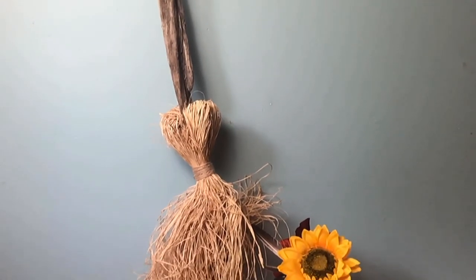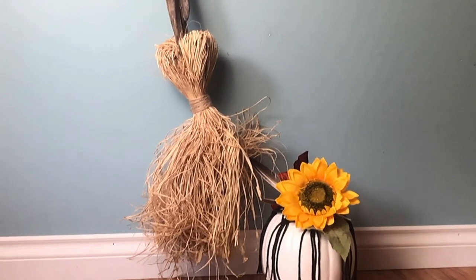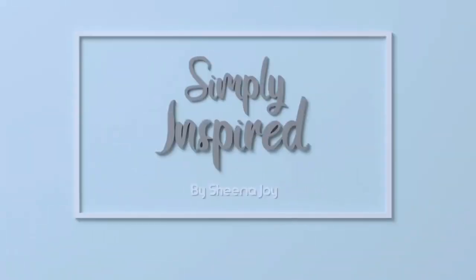Oh hey, you're back. Come on in. Welcome to my Pretty Witchin' Halloween series. Today we're going to be making this witch broom. Stay tuned.